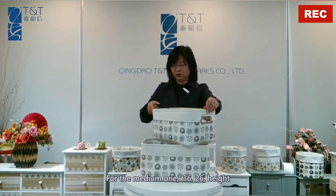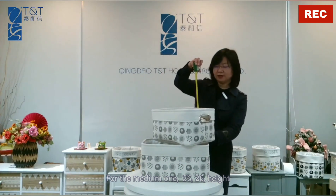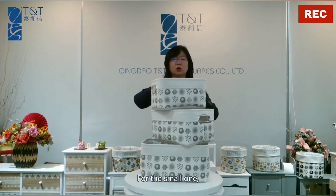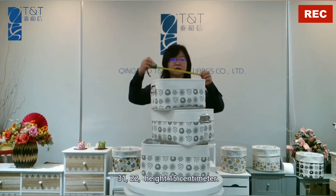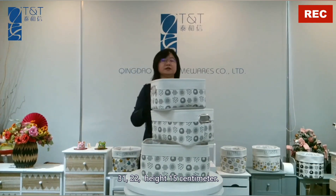For the medium one: 36, 26, height 18 cm. For the small one: 31, 22, height 15 cm.